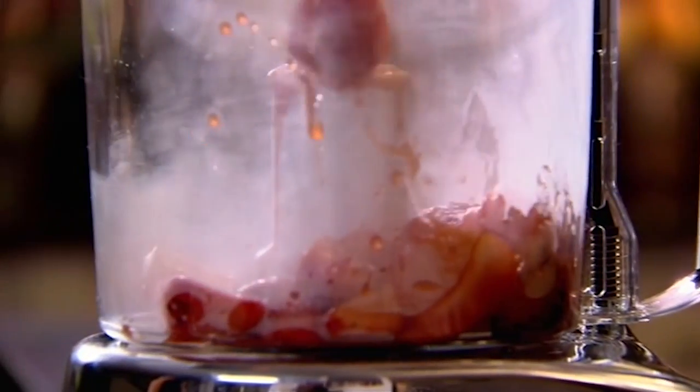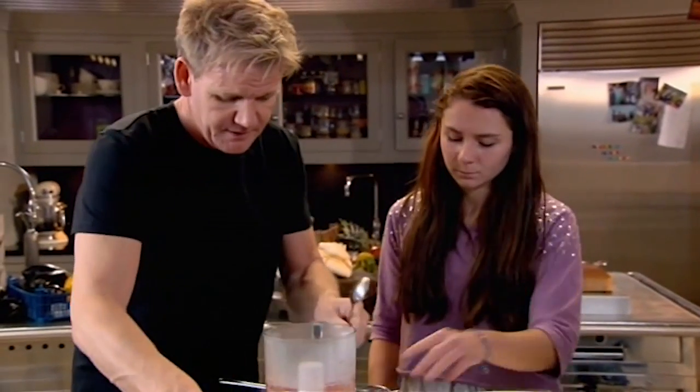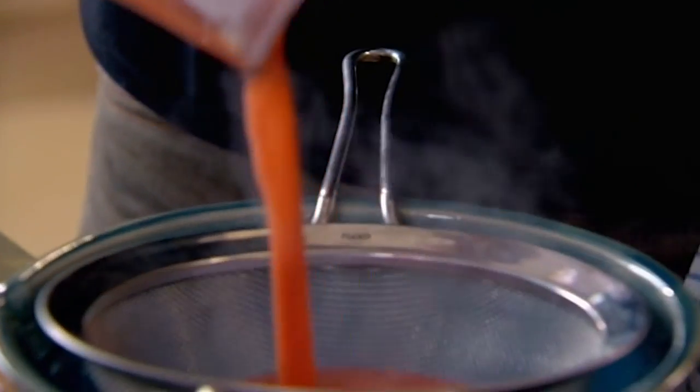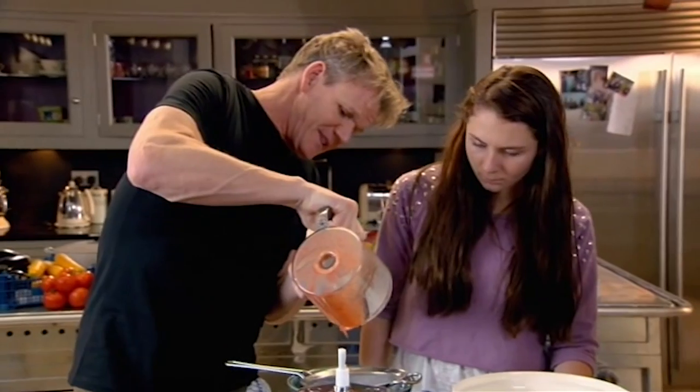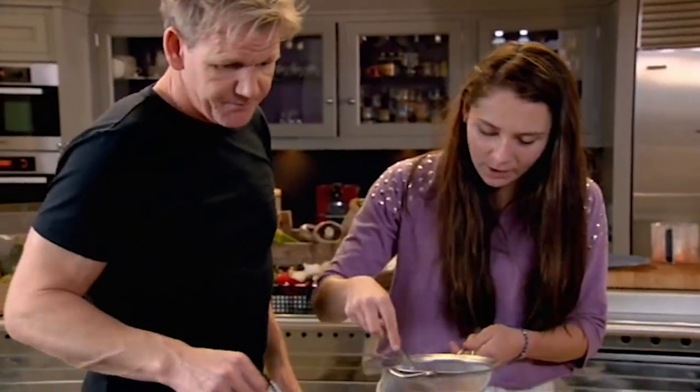To get it really nice and fine, I'm going to blend it. And blitz. I want you to use the back of the spoon and push that through the sieve. That way, you don't get those seeds. It smells so good. I love the smell.